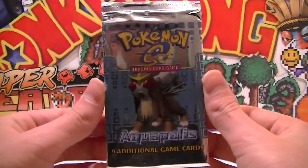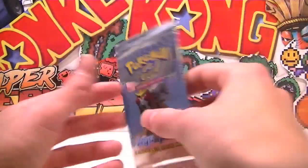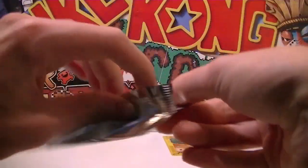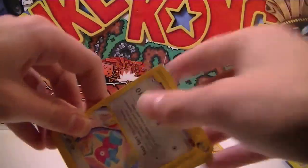For our last pack we have an Entei artwork of Aquapolis — come on guys, blowing up! Here we go, last pack! We bust it open. Porygon is on the front ready to greet us. We'll go for the back once again.